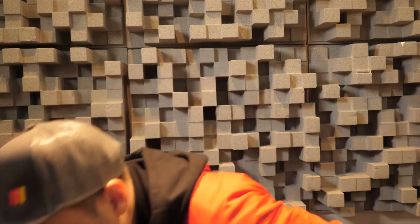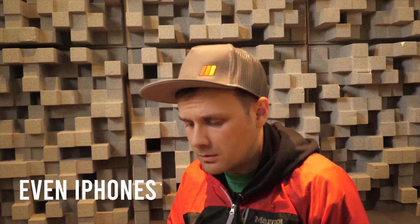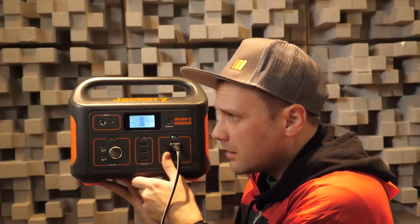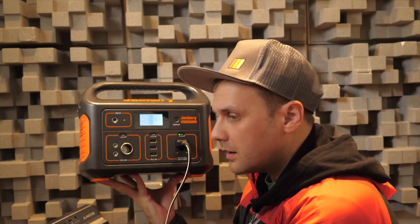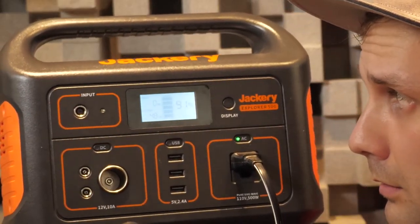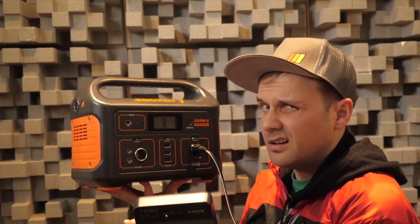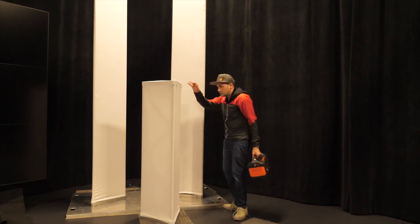Now trying something a bit different — a Sony a7 full-size body battery, more of a filmmaking camera. We're getting 47-48 watts while it's charging. So yeah, you should be able to charge it — do the math.